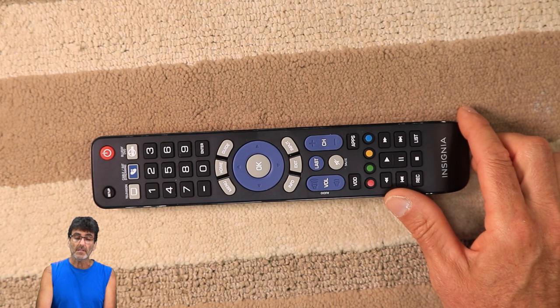All right, so that's about it guys. If you enjoyed this video, click on that thumbs up and do subscribe to my channel. I come out with videos like this as often as I can. Thanks for watching. Bye.